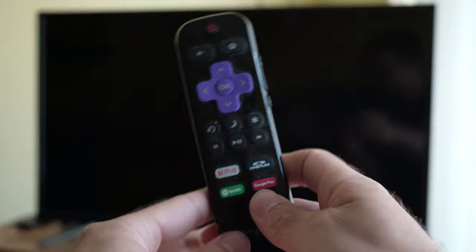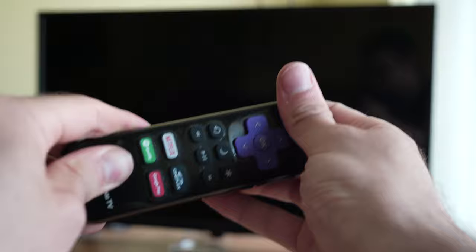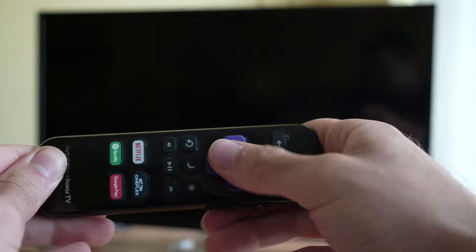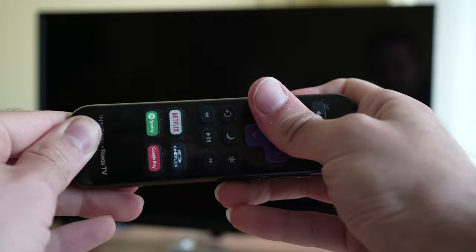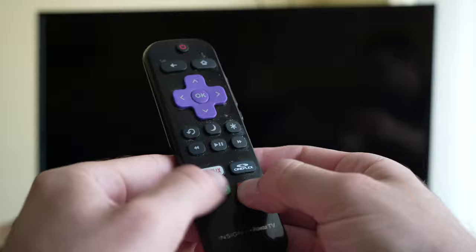Once you're done, take your remote control and press each button at least 15 times as hard as you can. This way we'll try to dislodge any debris or dust that can get under the button and cause it to not function properly. Sometimes one single button not making contact can affect the whole remote control. Finish by pressing all the buttons randomly, again as hard as you can.